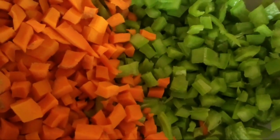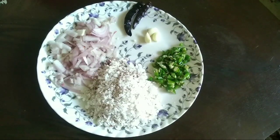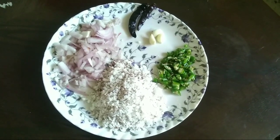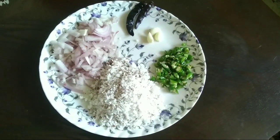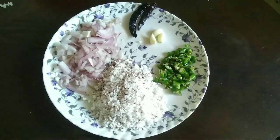Cut the carrot and snake gourd into small pieces. Take half bowl of scraped coconut, one big onion, three green chilies, four garlic cloves, and two red chilies. Cut the green chilies, garlic, and big onion into small pieces.